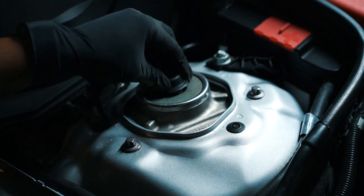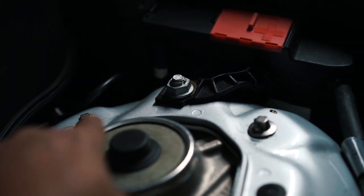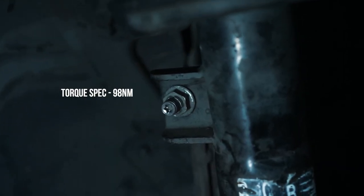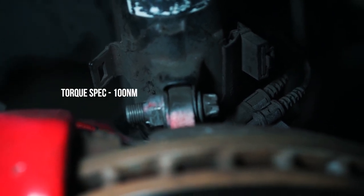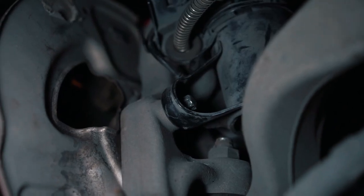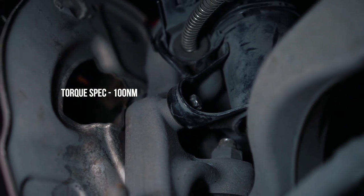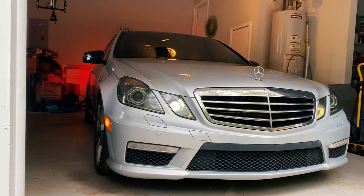Once you have everything tightened, put your cap back on and you're done with this side. For torque specs: the top bolts are 33 Newton meters; the drop link bolt is 98 Newton meters; the bolt for the supporting strut is 100 Newton meters followed by a 90-degree turn; the bolts on the back of the supporting strut are 70 Newton meters, then loosened, then followed by 100 Newton meters. Do that on both sides and you're done.